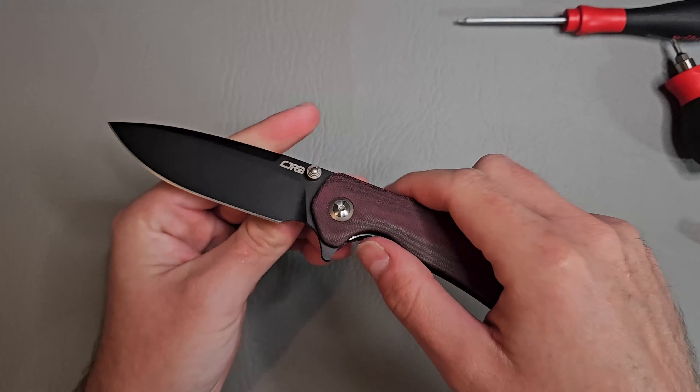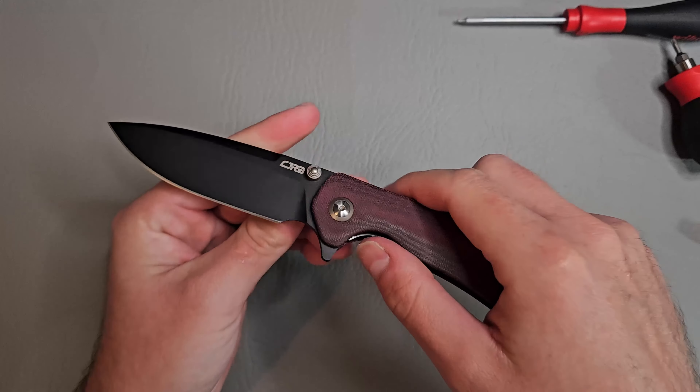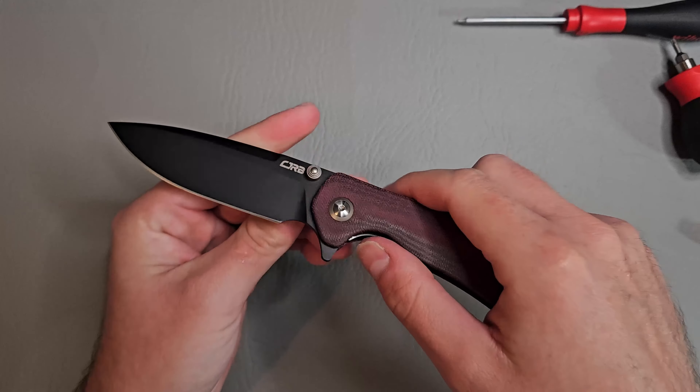Another problem is that the back flipper — you don't have a whole lot of room there. Deployments are good, the thumb stud works great, you can reverse flick it. But you can already see I'm having to press so hard it's like bending my nail, and they're not even that long. I'm probably going to end up returning this knife, which is a shame.